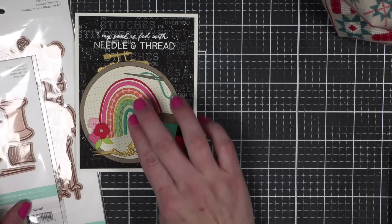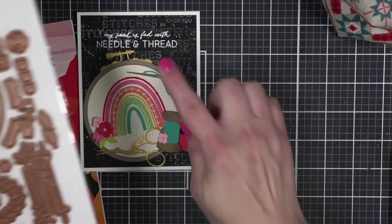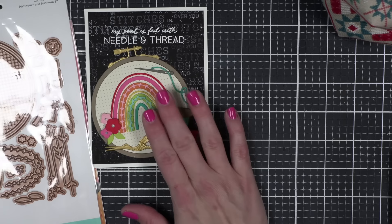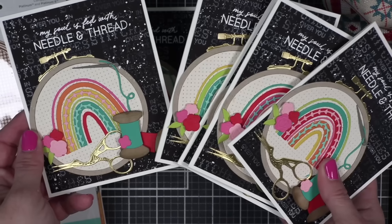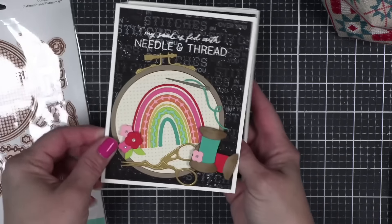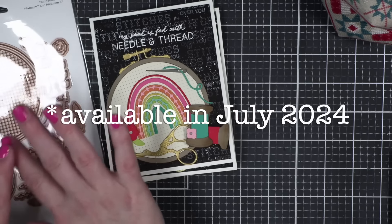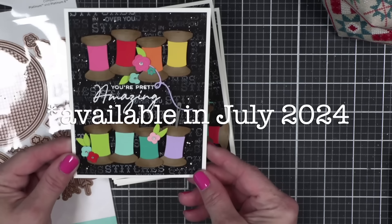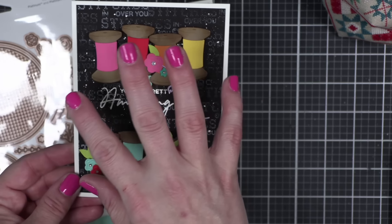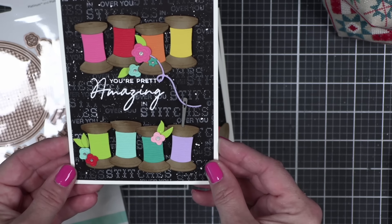One thing I mentioned in class is that the rainbow cut is a solid piece — it's going to die cut all of the pieces in one color, so you're left with a lot of leftover pieces. If you need to create a card set, you can rearrange the order of your rainbow pieces and create more cards with that die cut. I also had a bonus card to share — just another fun rainbow, bright, happy idea with a very similar background, concentrating on the needle worker kit with some flowers and leaves from the Gathering Stitches set.